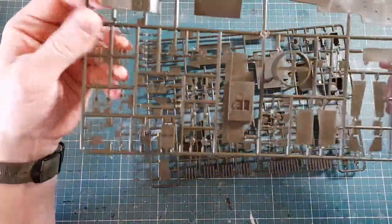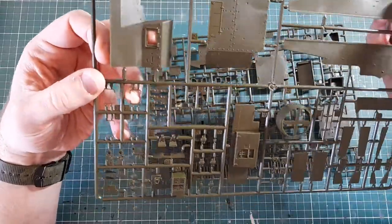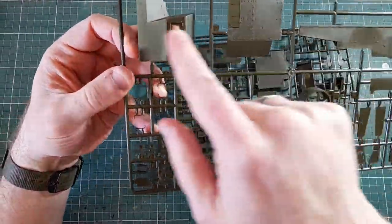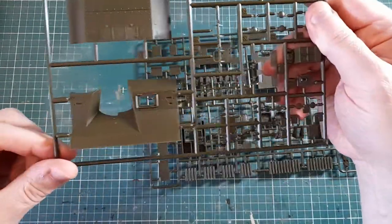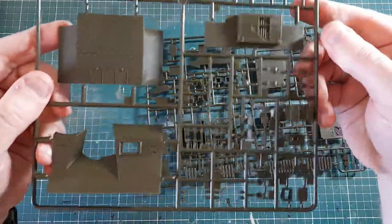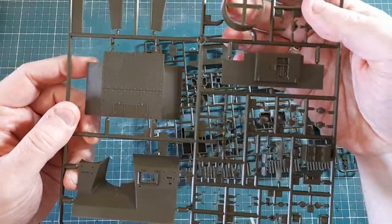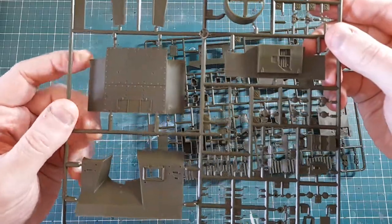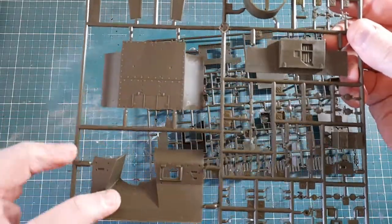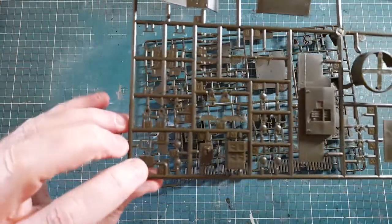The next large sprue has the top surfaces of the hull: the sides, the engine deck at the back, the front, and the driver's hatch. There's also the pulpit — the ring mount where the machine gun sits — which is apparently why it got its name, as the machine gun mount looks like the pulpit in a church, hence it was nicknamed 'the Priest'. Lots of small parts here, so be careful not to break them getting them off.